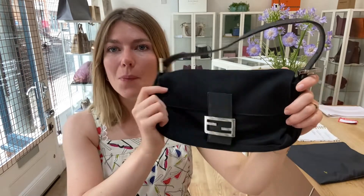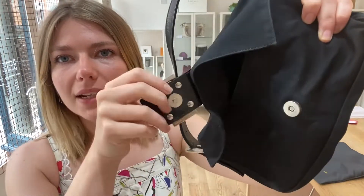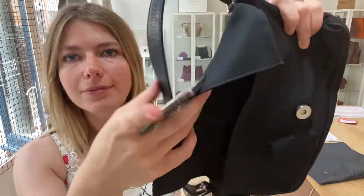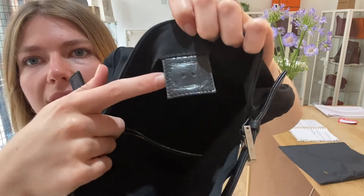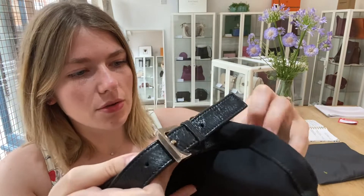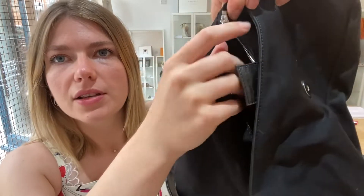You've got the top handle at the top here, which is adjustable either side. Then you've got a flat closure with a magnetic press-and-fasten, and the Fendi belt logo. Inside, you've got an open space, your Fendi tag, and also one zip pocket — a nice easy usable pocket.